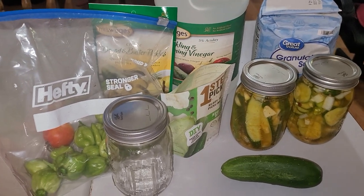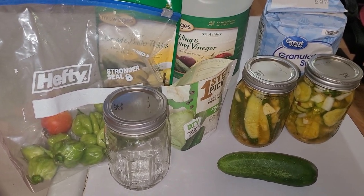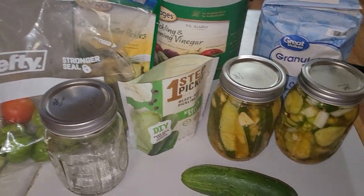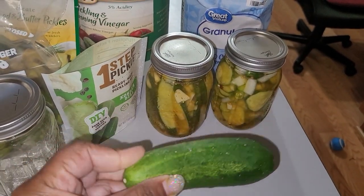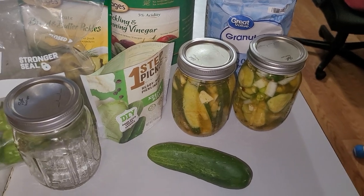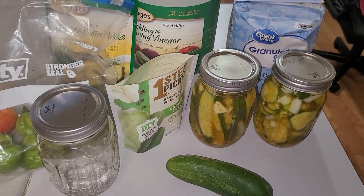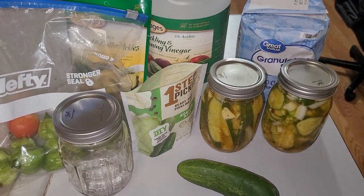Hey fam, it's your girl Miss Diva Trucker, and I'm coming to you today to show you how to make bread and butter pickles right from your cucumbers. Whether you're growing cucumbers in the yard or buying them from the store, you can make your own pickles for your hamburgers, sandwiches — it's really, really simple. I'm gonna show you how to make your own homemade pickles.